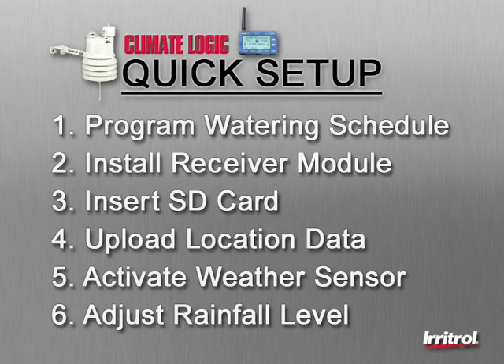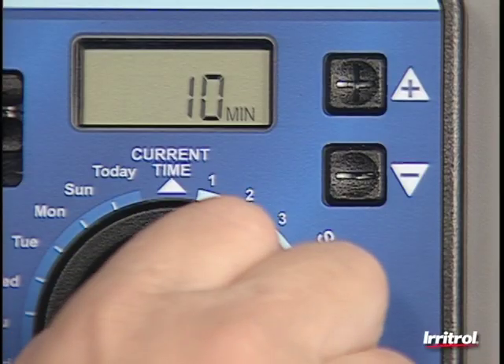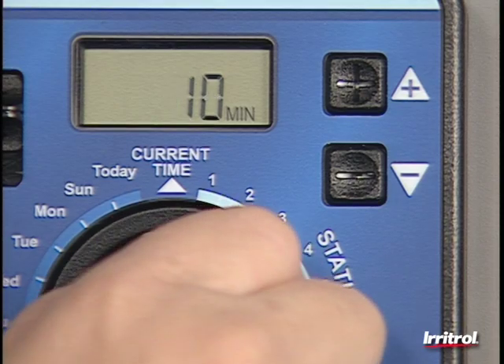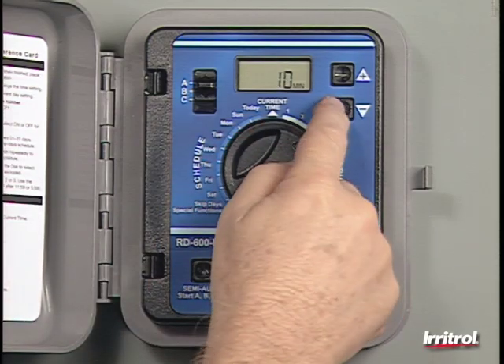Quick setup for the Climate Logic weather sensing system is accomplished in six simple steps. First, enter the watering schedule. Use the controller's Program A and set irrigation run times to irrigate each zone for the hottest, driest time of the year. To avoid runoff issues, divide a zone with two staggered start times if needed.